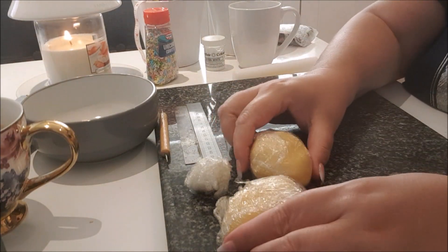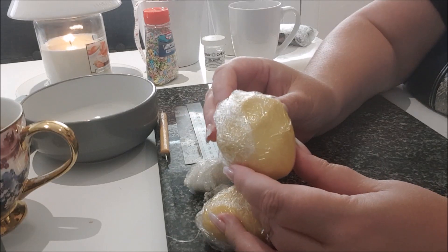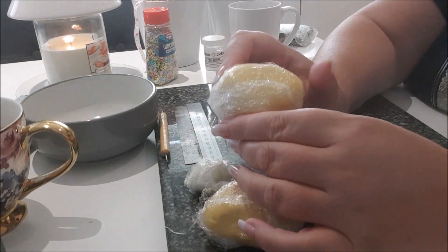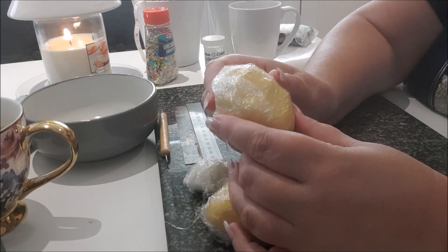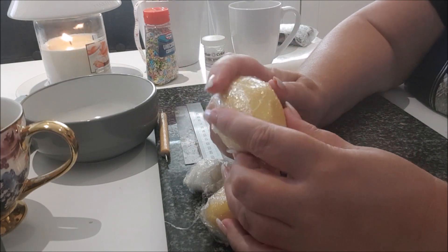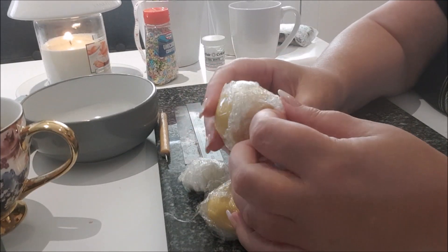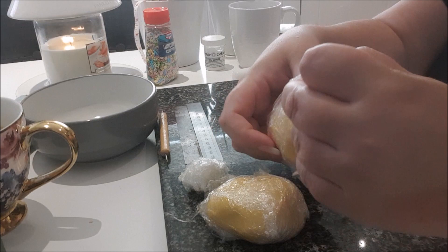I have my fondant already colored and ready to go. I used white fondant and colored it with a little bit of yellow, a little bit of cream, and a touch of brown, giving it a dirty yellow color. I didn't want it to look too cartoony — I wanted it to look like the color of a Labrador. But you can use any color you want.